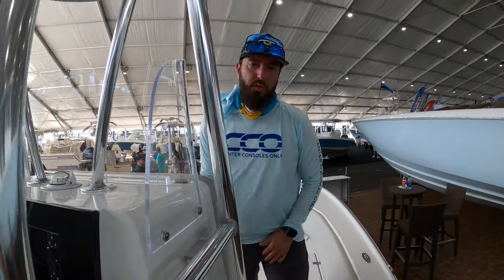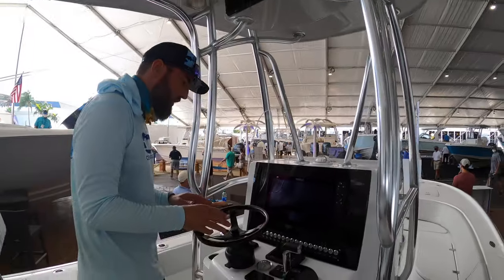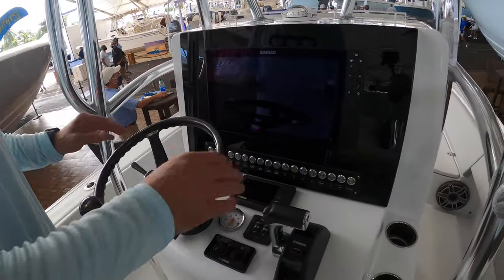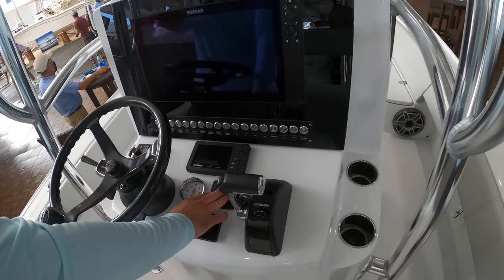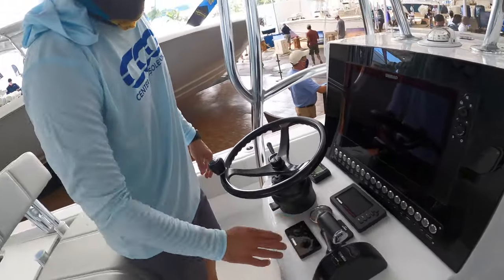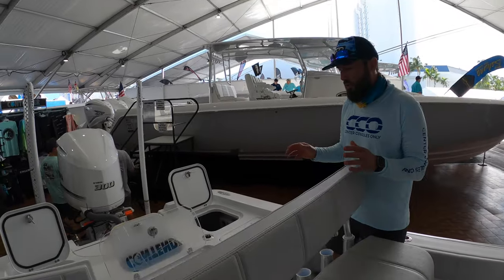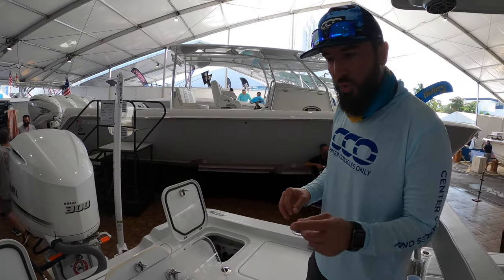As we move back towards the console, we'll see it's a very attractive, simple console. It's a black Edson wheel. We've got the single Simrad chartplotter, Bokatec switch panel, your Yamaha controls, and your Fusion head unit. Trim tab control as well. You've got a Lavorsi jack plate on this Yamaha 300, which gets her to about 60 miles an hour on this true 25 with a true 12-inch draft.